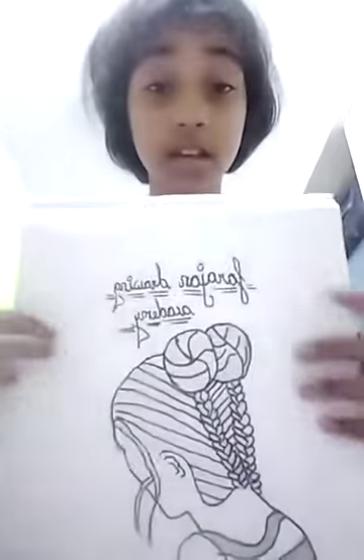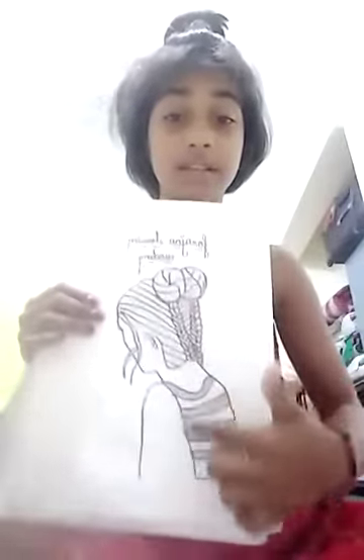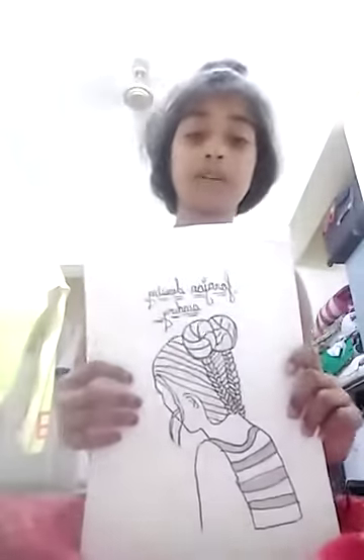So let me show you the sixth and last drawing from Farajan Drawing Academy. These girls have a punish pose. I hope you like this video — please like, share, subscribe, and press the bell icon. Thank you.